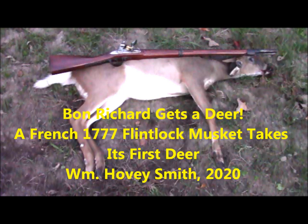Bon Richard gets a deer. A French 1777 flintlock musket takes its first deer. William Hovey Smith, 2020.